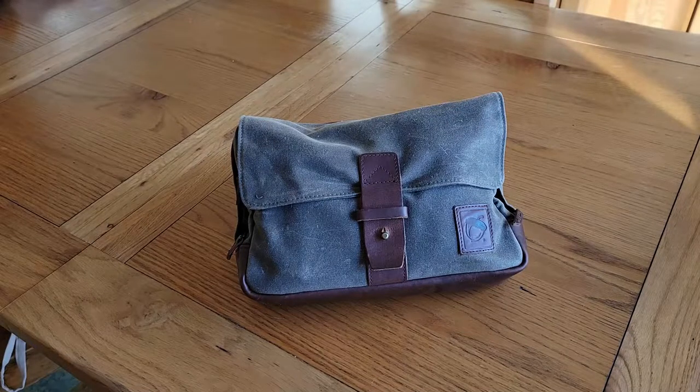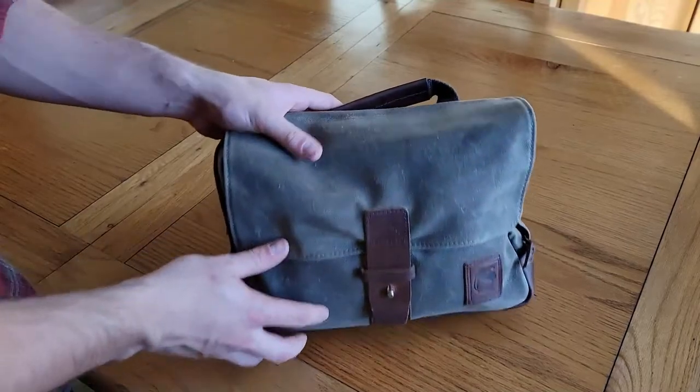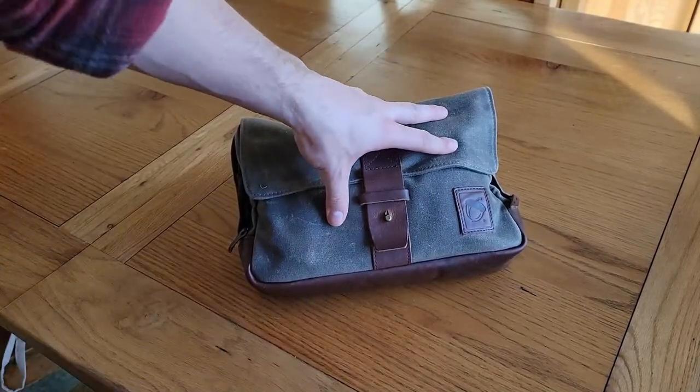Howdy guys, how's it going? So today I am going to be showing y'all my everyday carry man bag slash man purse.